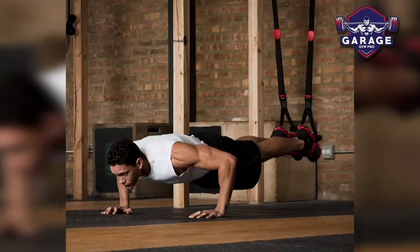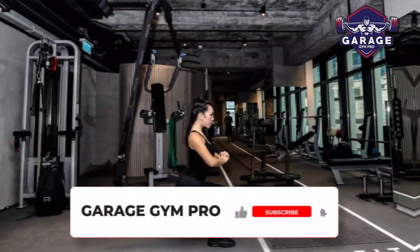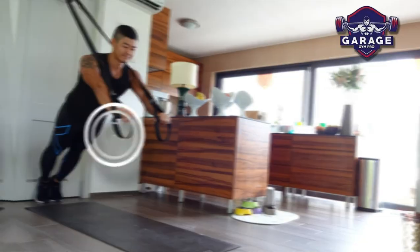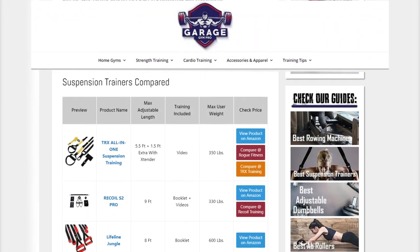There you have it, our top three suspension trainers for bodyweight exercises. Remember to like this video and subscribe to this channel. Also, check out the information in the description box below. This includes a link to our most up-to-date article on garagegympro.com, where we have reviewed several more suspension trainer brands.